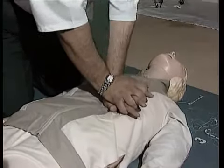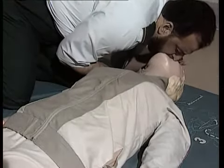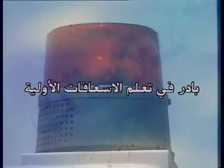عن طريق الفم والتدليك الخارجي للقلب إذا كان ذلك ضرورياً دون توقف أثناء النقل إلى المستشفى. أطلب المساعدة من خدمات الطوارئ. أمِّن نفسك والمصاب من مصادر الخطر. بادر في تعلم الإسعافات الأولية من أجل سلامة الآخرين وسلامتك.